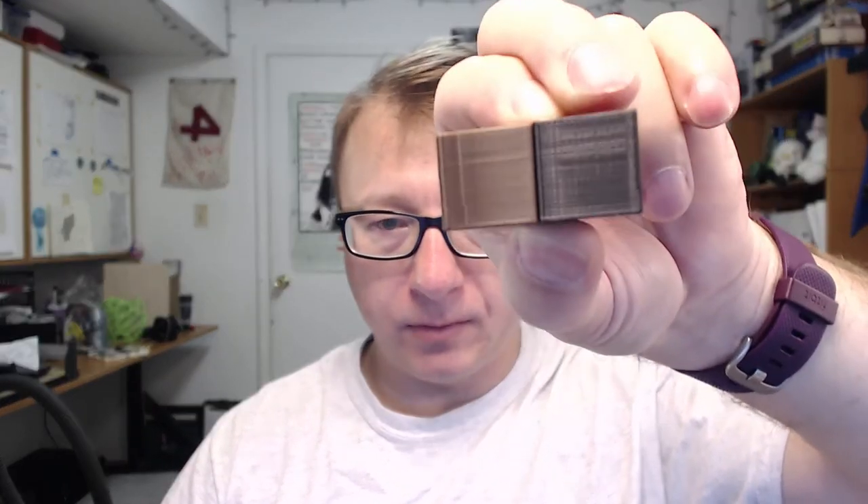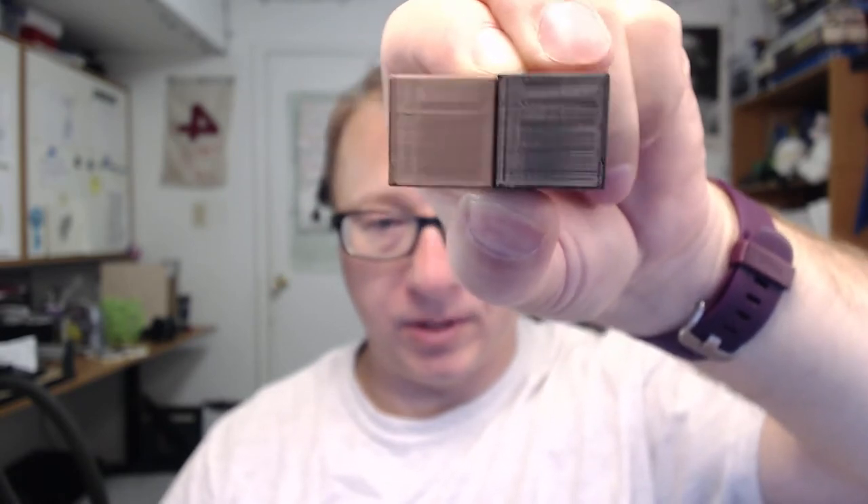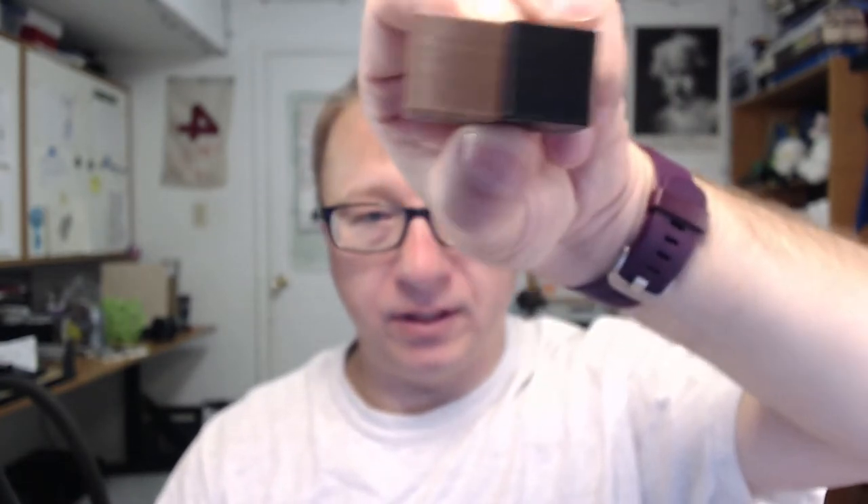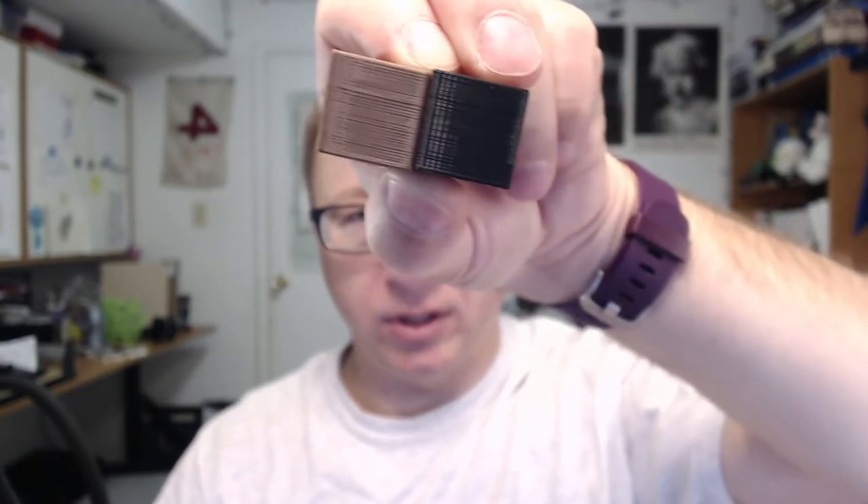I printed the exact same cubes with coast and wipe on, as the suggestions in the comments said — that if I turn coast and wipe on, I would get better results. You can see here that from a print line perspective, these prints are nearly identical.